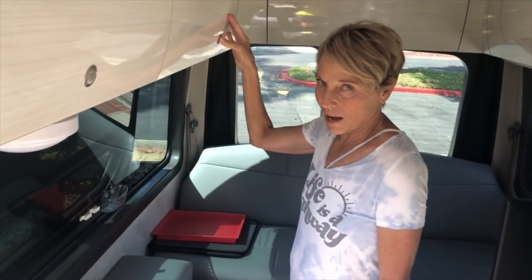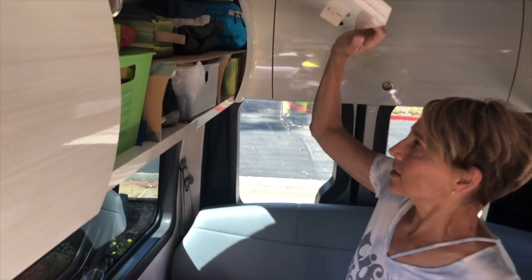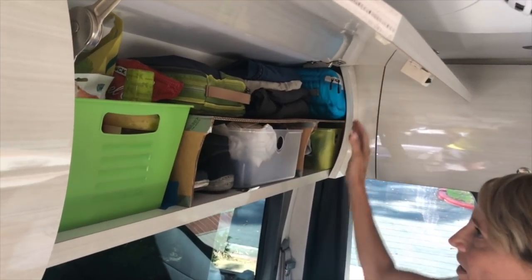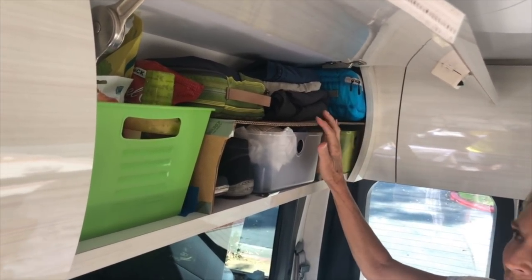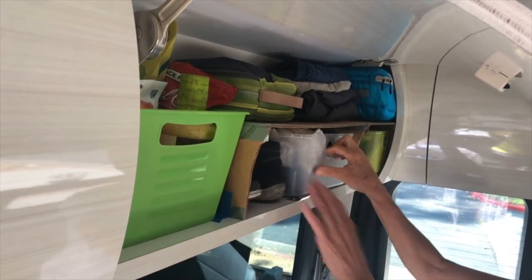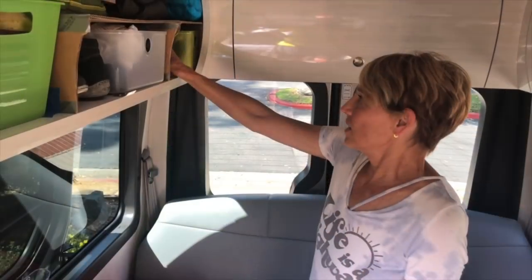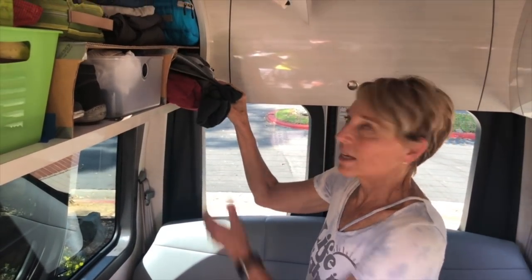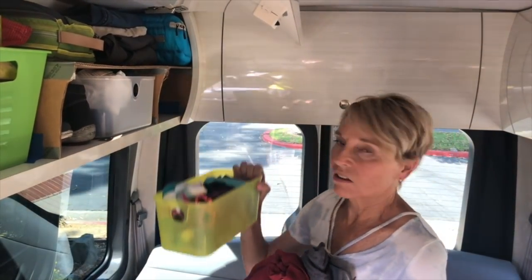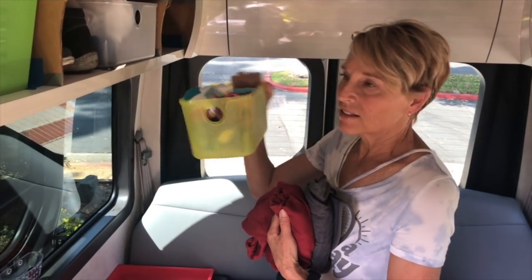This is where I keep my clothes on this side. Back here I'm just experimenting right now with this little cardboard shelf that I constructed. This is where my shirts are. This is where I keep my sleeping clothes. And then in this little bucket — I got this at Target but they don't have any more — my under things, socks, underwear.